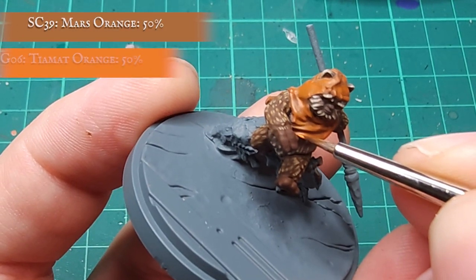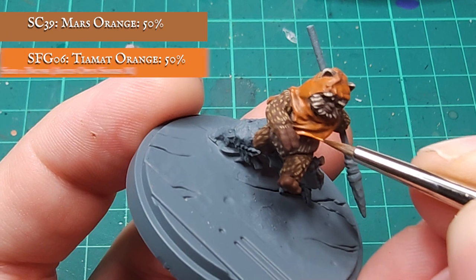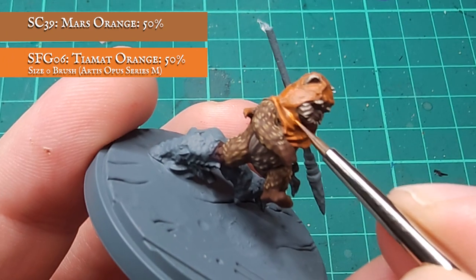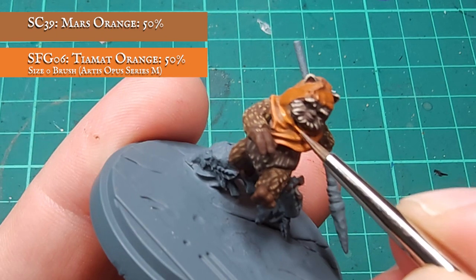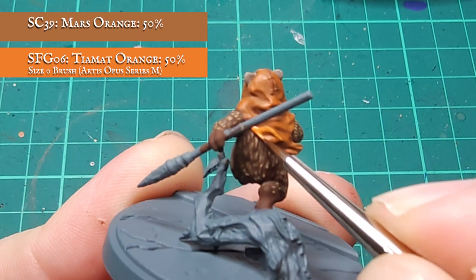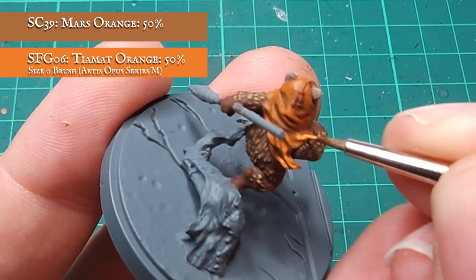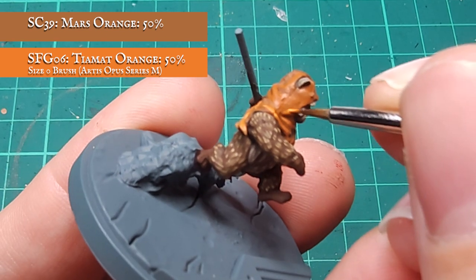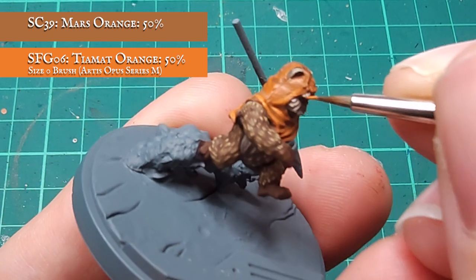Wicket's hood is really starting to come along now, you can see the natural flow and fall of material is really beginning to take shape. So I'm going to be further defining this now with a one-to-one mix of Mars Orange and Tiamat Orange. You can see the tone is becoming a bit more vibrant with the addition of the Tiamat. It's actually quite a bright paint, so I wouldn't recommend any more than a one-to-one mix at this stage, but you always have the option of building up more gradually should you wish.